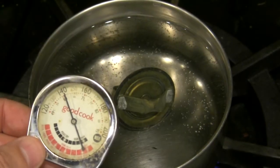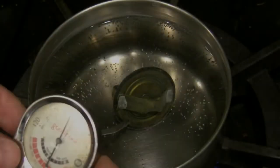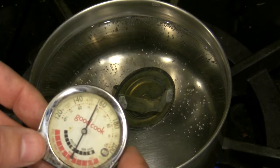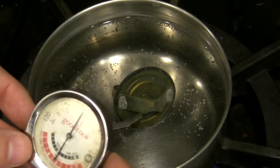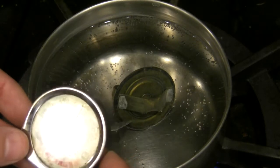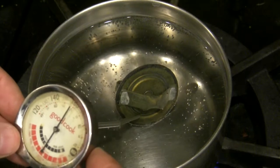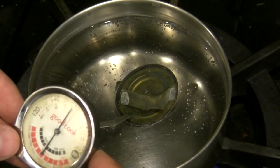Getting there. As I approach 180 — I'm at 160 now — keep an eye on this seam right here on the thermostat up here. It should begin to open up as we get to 180.